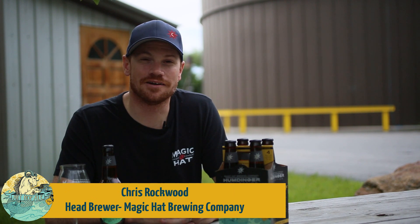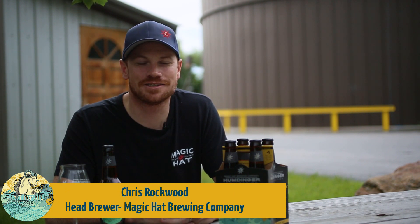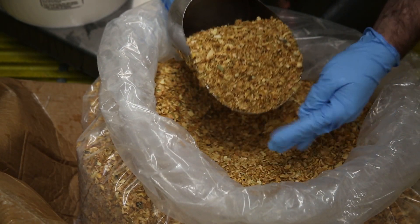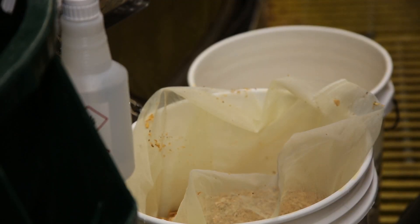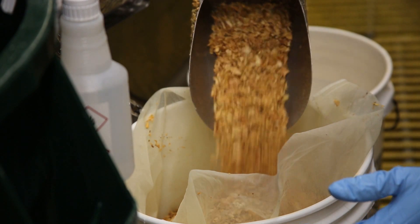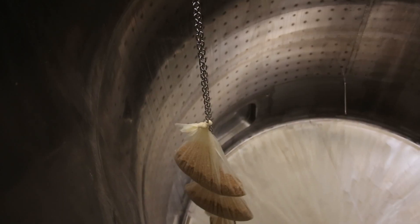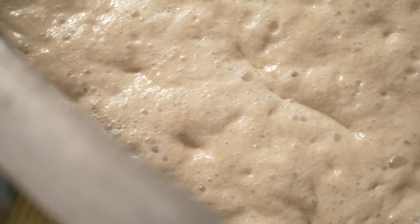Ardhop Ale is an imperial blonde ale brewed with blood orange, sage, and orange peel. In order to drive that citrus character forward and create a really nice balance, we added the orange peels during primary fermentation. One of the unique parts about open fermentation is that it allows us to hang the orange peel directly into the fermenter, allowing the beer and yeast to interact with those orange peels over the course of the seven-day fermentation.